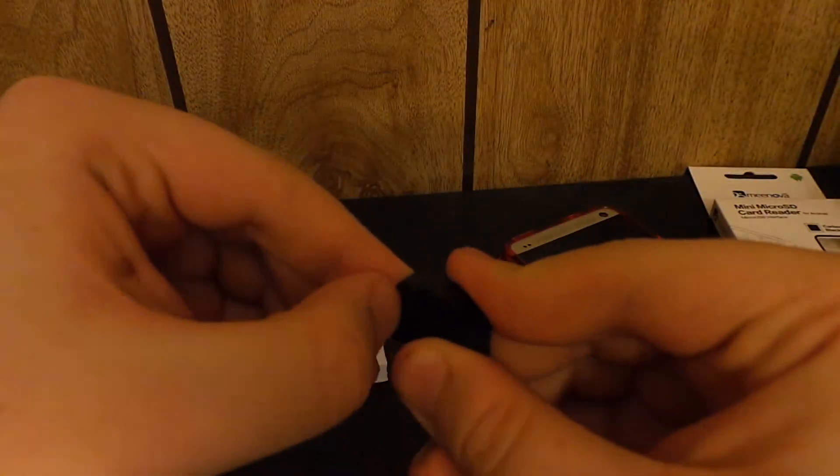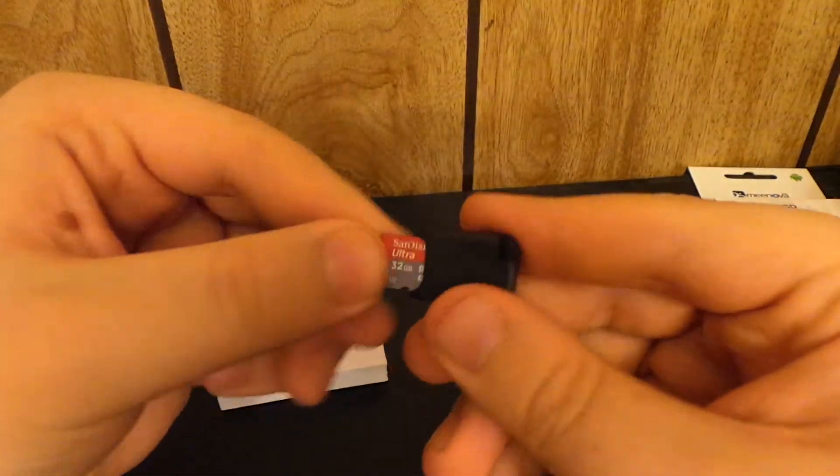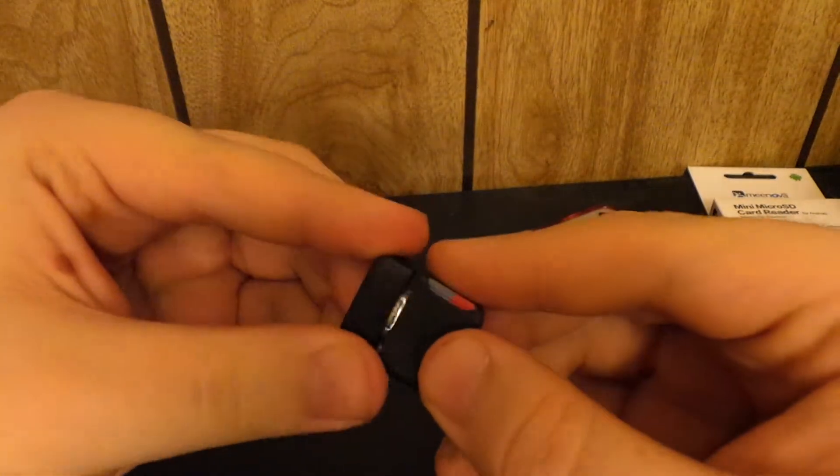You have your SD card in here — go ahead and pull that out, so it's not just going to fall out either. It's a pretty great device. Fifteen dollars isn't that much for this honestly.